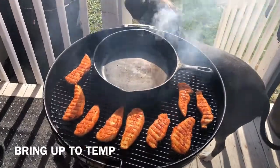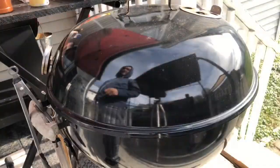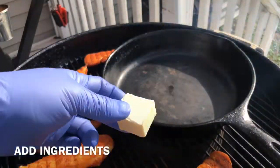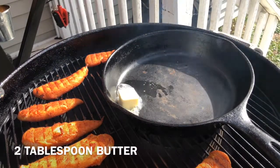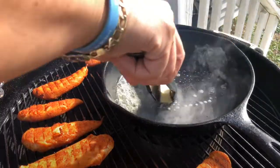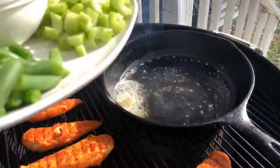We're going to add our cast iron pan at this point to heat it up on top of the barbecue vortex. Close the lid and let it come up to temp. After about five minutes, the cast iron pan is nice and hot. Add two tablespoons of melted butter — let this melt nice and slow, stirring it around so the butter doesn't burn.